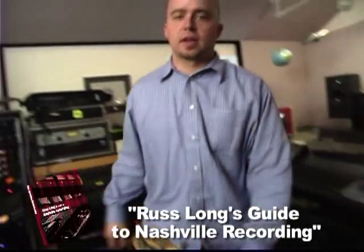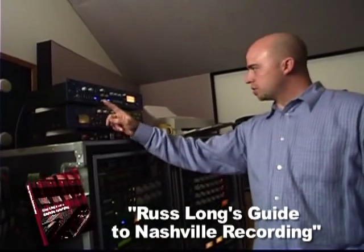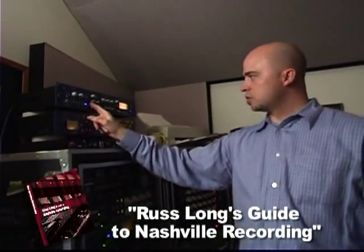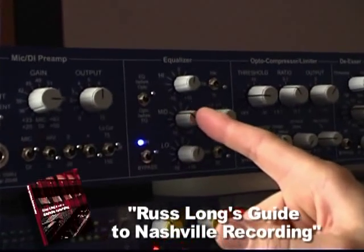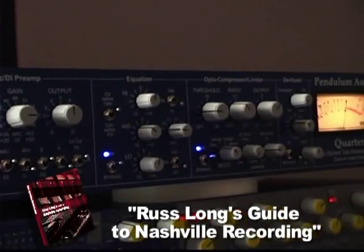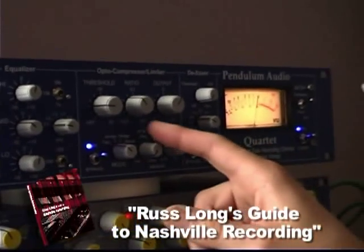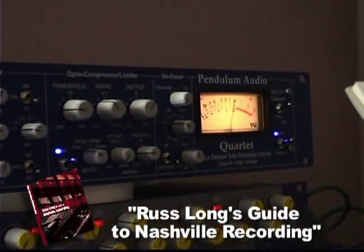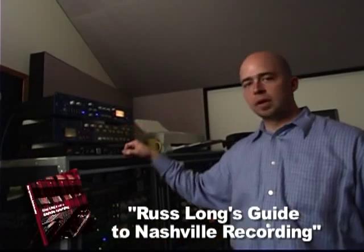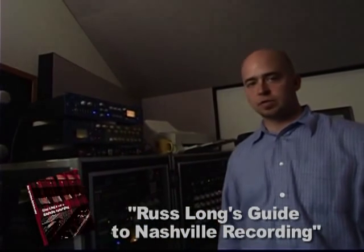I'm running the bass through the Pendulum Quartet, which is an all-tube signal path. It's a tube mic pre with a 2BQ EQ. I'm just rolling off a touch of mids and that's it. And then it's got a compressor for a little more gain control into the computer. You can see it's not compressing very much, maybe just 1 dB. And then straight out of this into the computer and it sounds great.